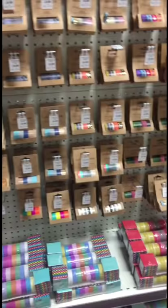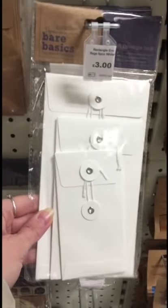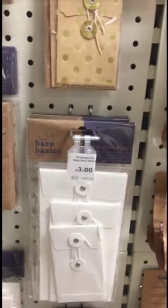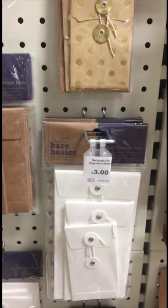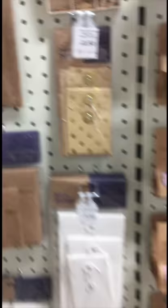Some embellishments and some washi tape. These are quite nice. Might make some of those — I'm sure they'll be easy enough.